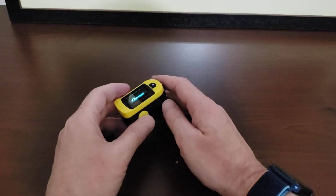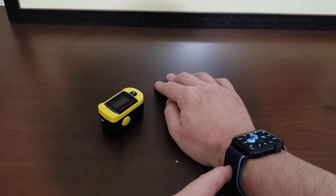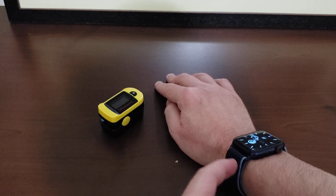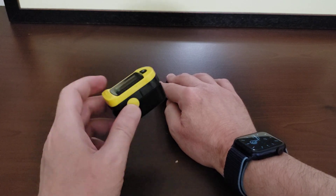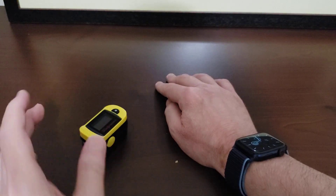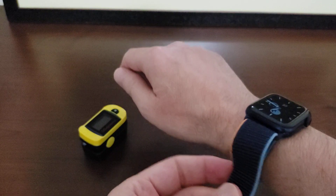Hey, what's up everyone. In this video I want to compare the pulse oxygen capabilities of the Apple Watch Series 6 to a fingertip pulse oximeter from Walgreens.